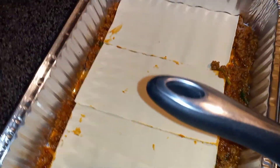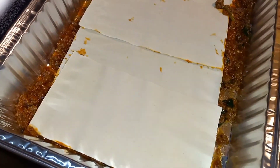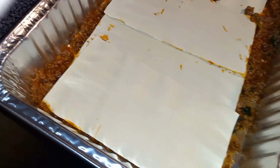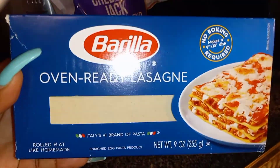Now what you want to do is layer it. You got your noodles ready. I'm gonna layer this time without the cheese first, and then I'm gonna layer it with the cheese. You know, bite the layer different — these work really well.